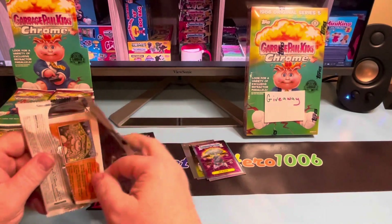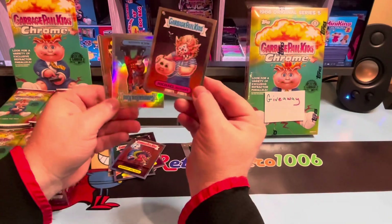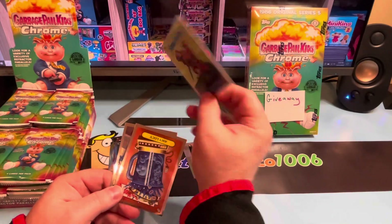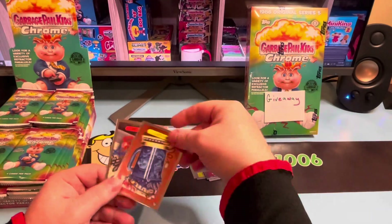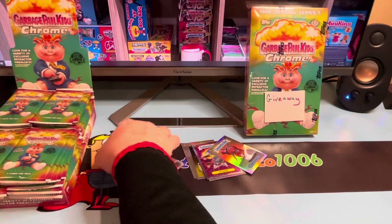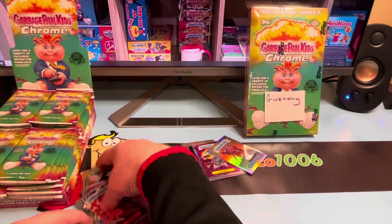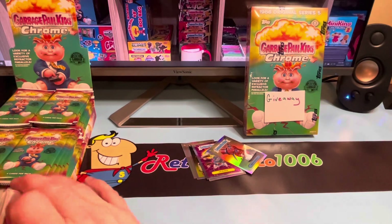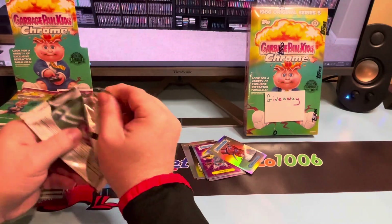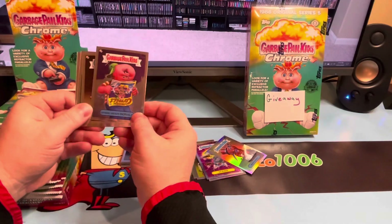Original series five — I was still collecting then, not as deep as when original series one and two came out. Michael Mutants — looks like we're pulling a refractor a pack, that's not bad. Mick Dagger, juicy Lucy, and Tagged Tad. By the time this came out I believe I was in sixth grade, so I maybe lost a little interest. I don't have a ton of fond memories for original series five, but I don't have bad memories with it by any means.